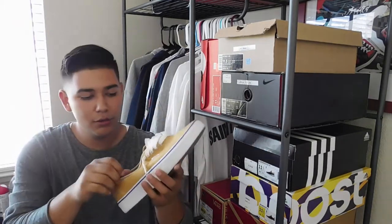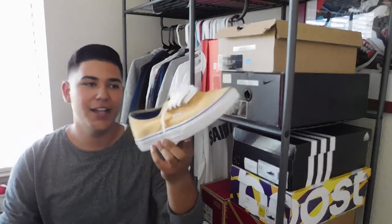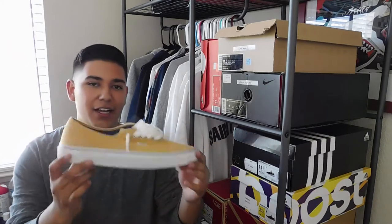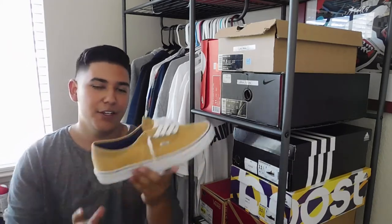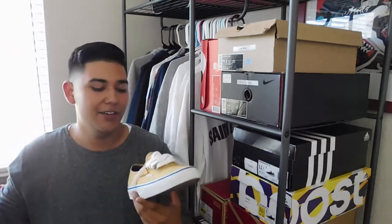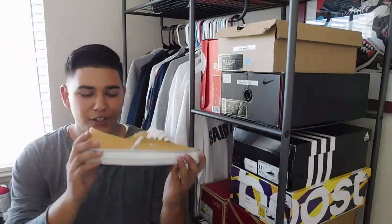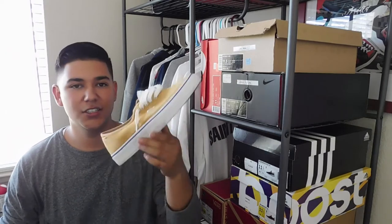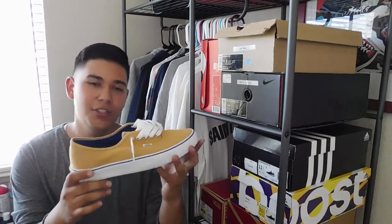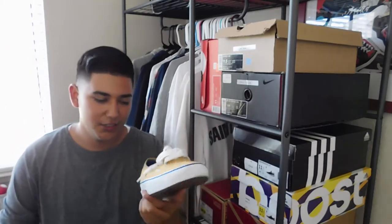Coming in at number 4, the Amber Gold Vans Authentics. I like to call these the Cali Timbs because they are that warm color, kind of like Timberland — but Cali because in California you don't really need a 6-inch Timberland boot. These look good with black, white, olive, navy blue, and red. You could wear these with a lot of colors. People think that just because it's a yellow shoe it won't look good, but trust me, they do. Got these for $15 at Zoomies. Amber Gold Authentics, number 4.